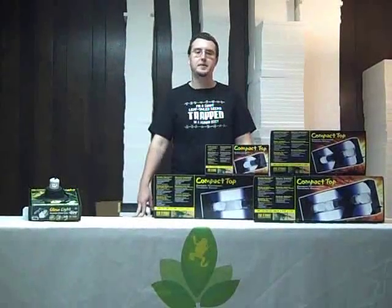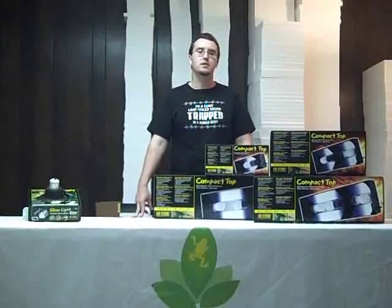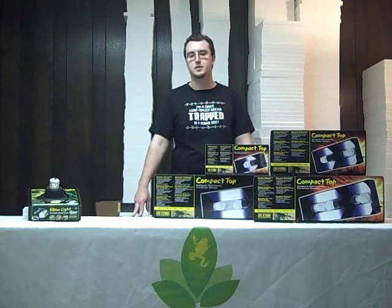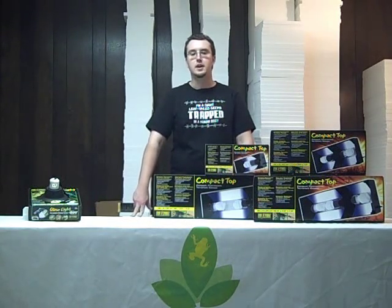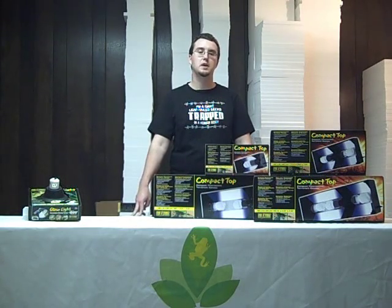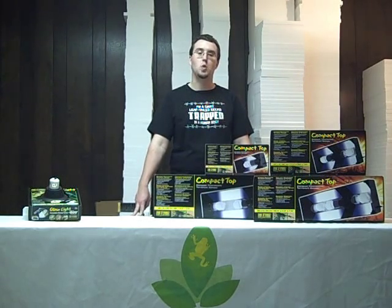Another popular choice for vivarium or terrarium lighting are the compact fluorescent bulbs — the little screw-in compact fluorescent bulbs like you see sold as energy efficient alternatives to incandescent fixtures. These work really well. Many people actually prefer to use the ExoTerra UVB compact fluorescent bulbs, as we discussed in another video, or the 6500K rated daylight bulbs that can be purchased at places such as Walmart.